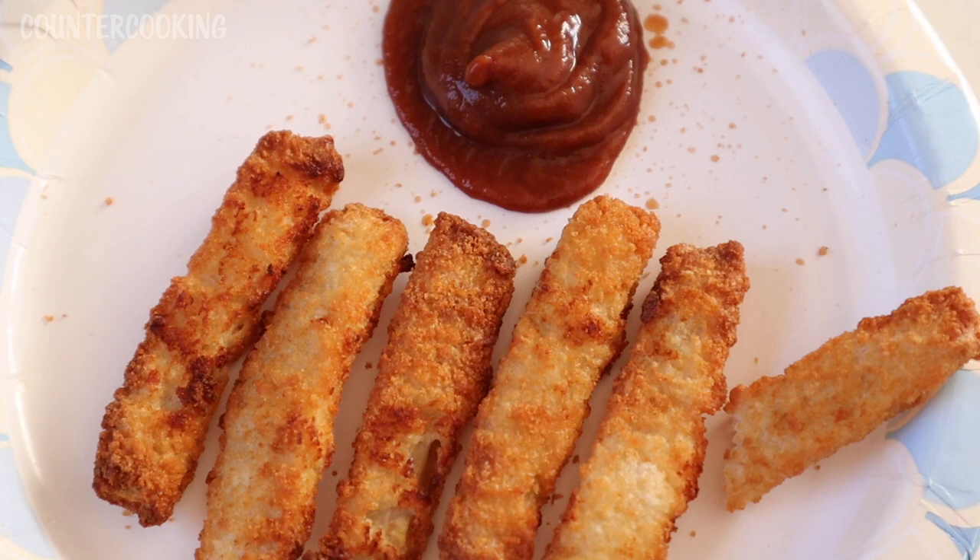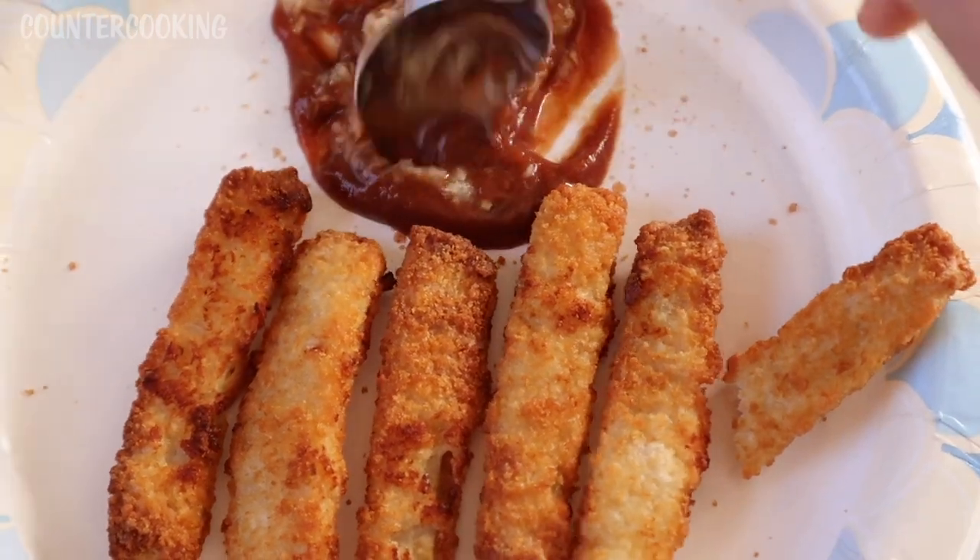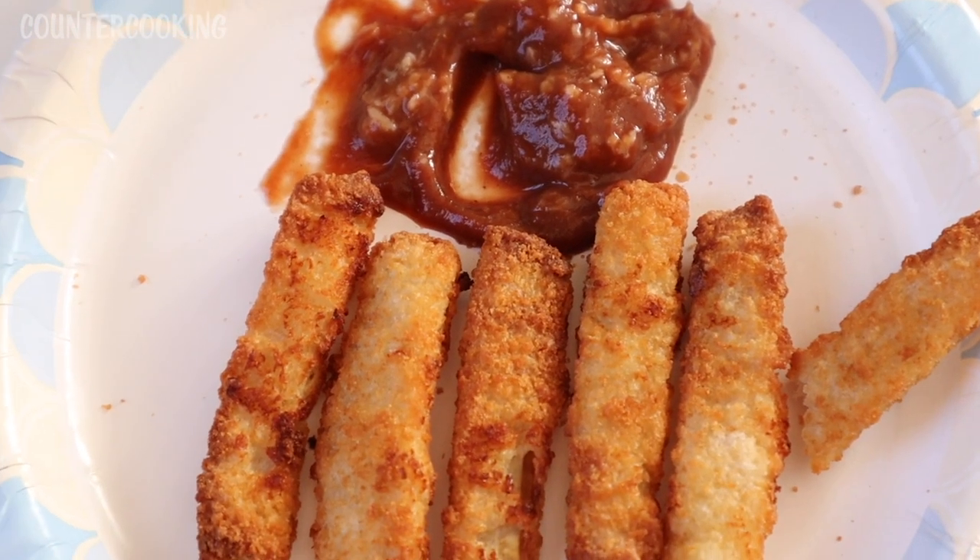I like to make a homemade cocktail sauce with some ketchup and some horseradish. I mix that in, and that's really good with fish sticks.